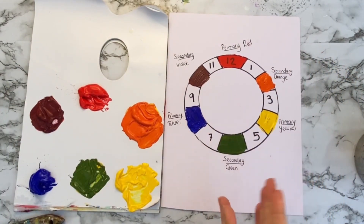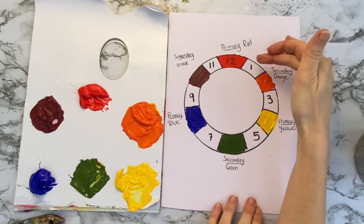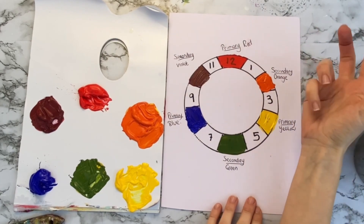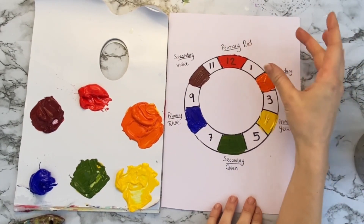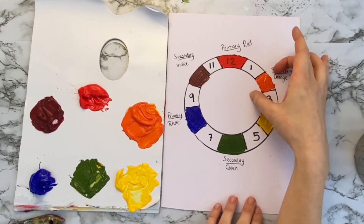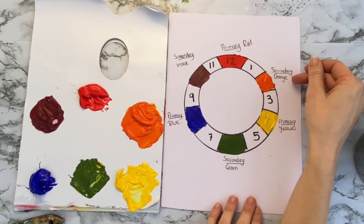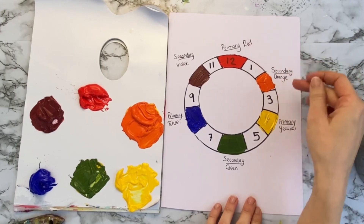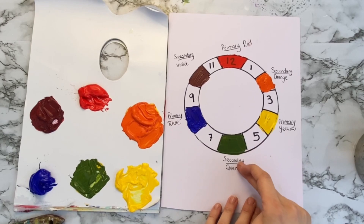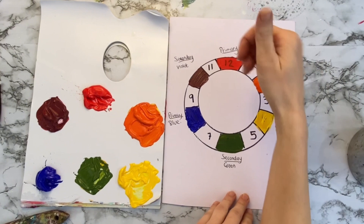So now we've got our primaries and our secondaries, it's time to create our tertiary colours. Our tertiary colours are going to go in all the remaining empty squares. The tertiary colour is a primary colour and its neighbouring secondary mixed together. When we mix the primary and the secondary together it's going to lean more towards the primary colour — so this orange will become a red orange, this orange will become a yellow orange, and this green will become a yellow green.